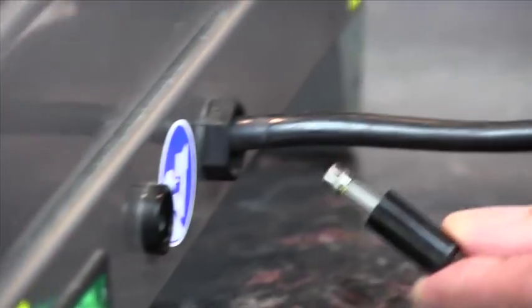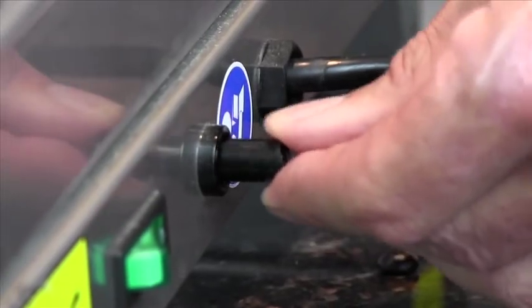The fuse is located on the side of the unit and can be easily removed with a regular screwdriver.